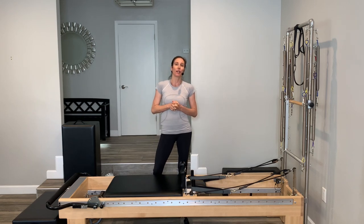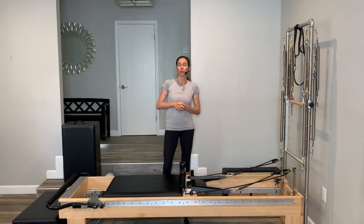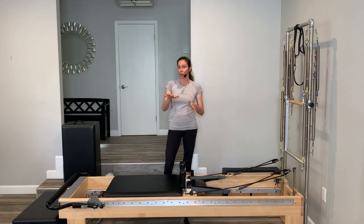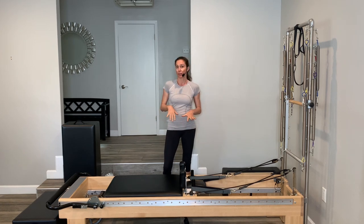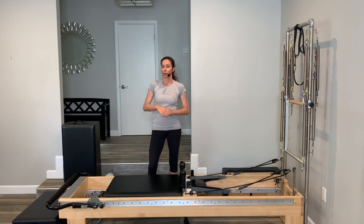Hi, thanks for joining me. I had done a tutorial on what you can do if you don't have a lot of space beside your reformer. I was asked to do a tutorial for what you can do if your reformer is very low to the ground. I know a lot of you have asked about modifying certain exercises, so I thought I'd put together a video.